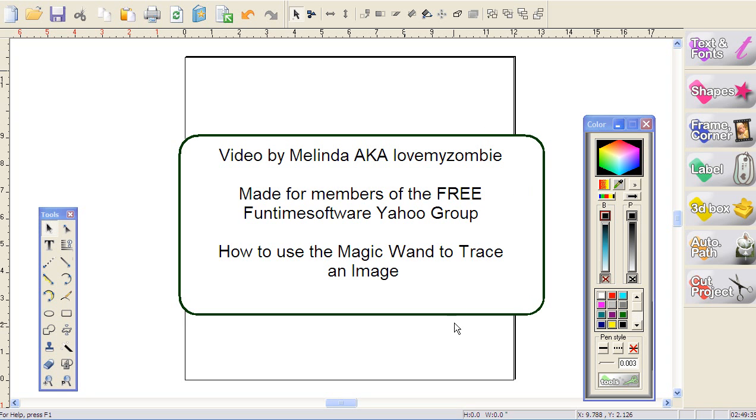Hi, my name is Melinda and I'm going to show you how to use the magic wand to trace an image. You can use this for paper piecings, or if you have the Craft Robo with the optical eye, or any machine with an optical eye. This is a fabulous way to make very quick print and cut because basically, once you use the magic wand, you'll never use manual tracing again.